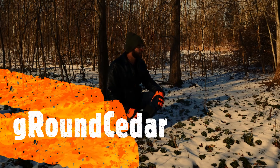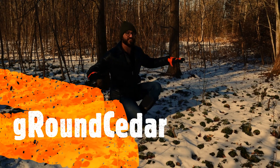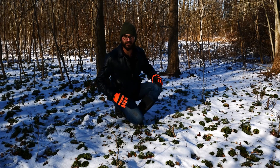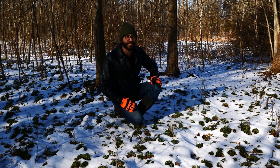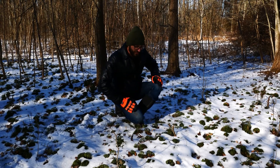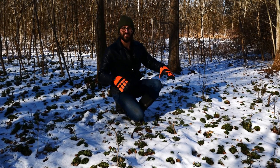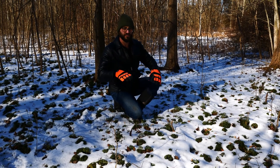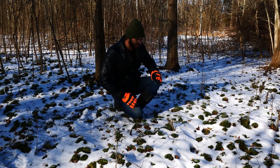We are sitting right now in a colony of Diphasiastrum digitatum. That's a mouthful — memorize that and your mother would be proud of you. This is ground cedar, also called fan clubmoss, and you'll see why it's called fan clubmoss here in a second.